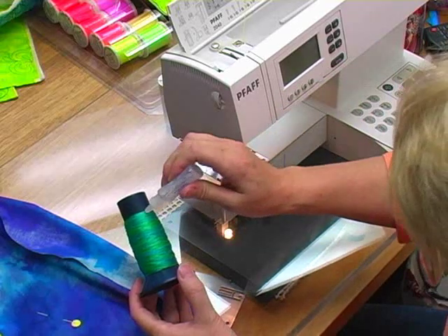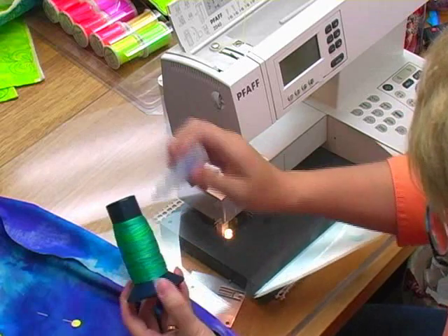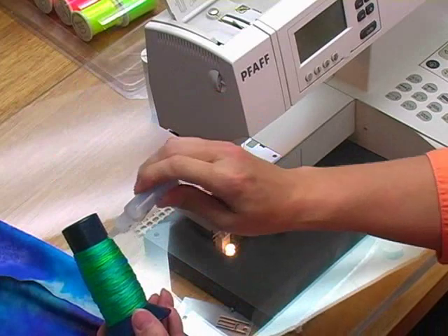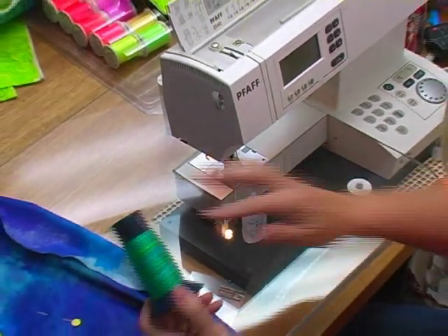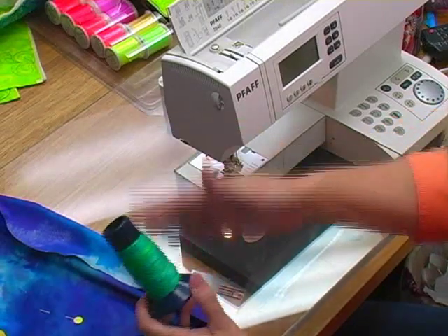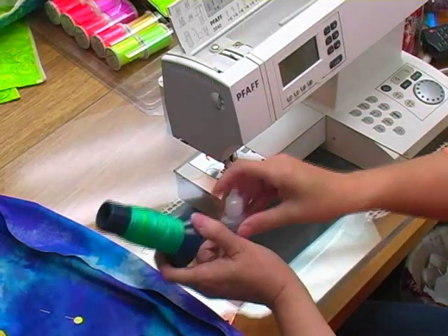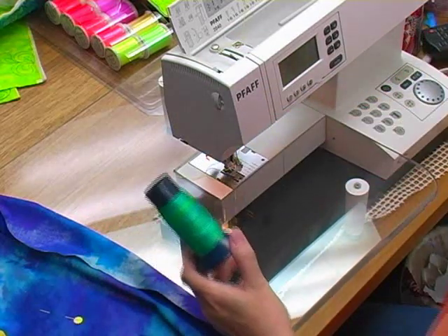Quick reminder: if you're using a finicky thread, go ahead and dribble a few drops of sewer's aid. It's liquid silicone — it helps thread flow through your machine parts more easily. Just run your finger along it and you are ready to go. I just do this because I'm busy and I want things to work well the first time.